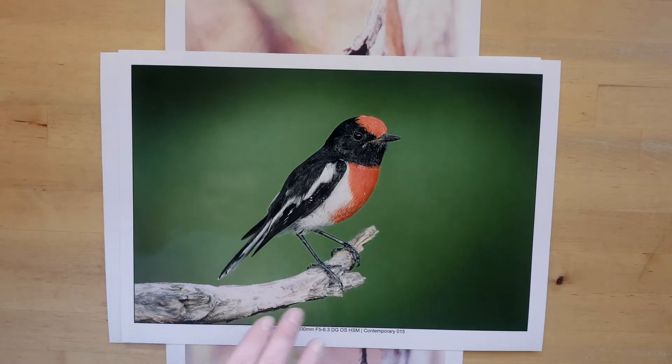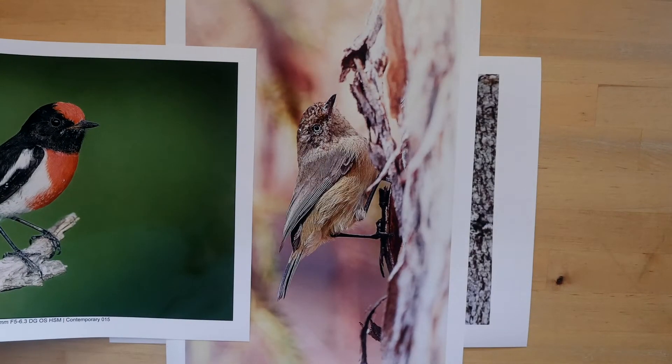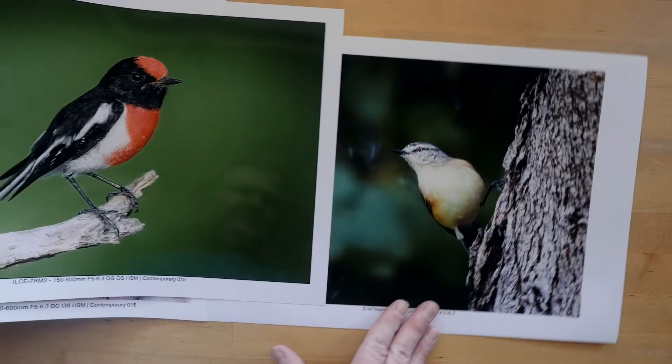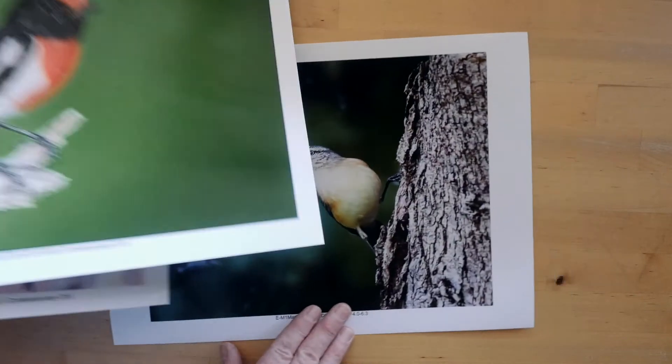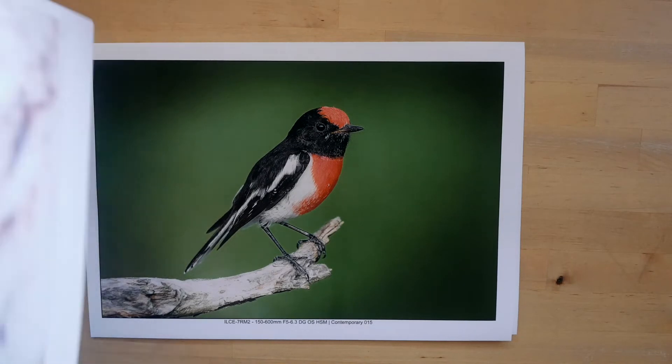There's a bit more detail in the feathers and in the eye. But the difference between this one and this one isn't particularly huge — and not particularly huge here either. There's not a lot of difference when looking at a normal viewing distance.